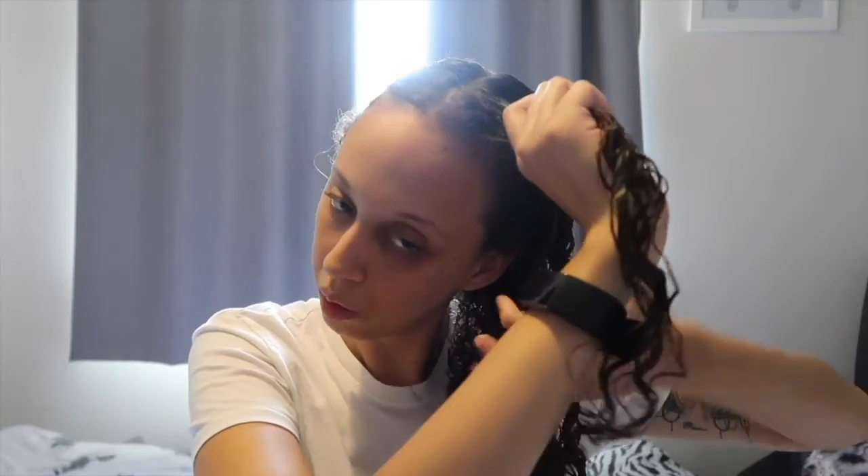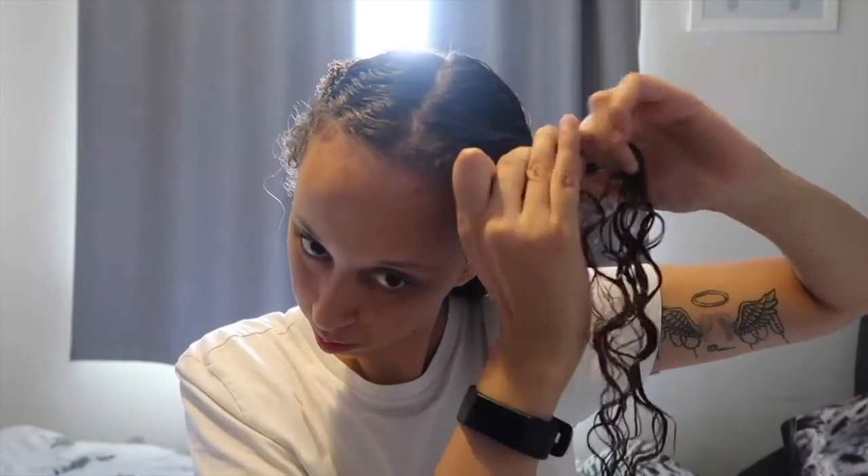Now I'm going to start by taking a small section at the top of my hair. Then I will start to separate that section into three smaller sections and I will just begin to plait it — I take one strand over the other and then the other strand over the other.